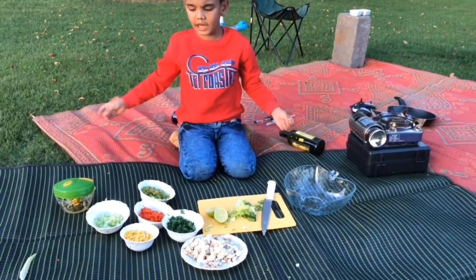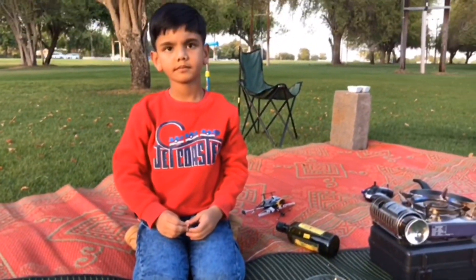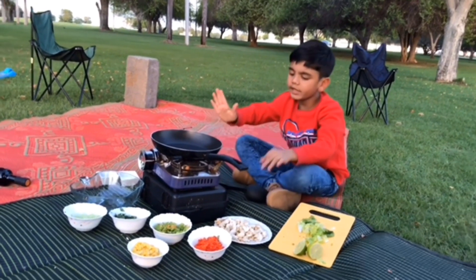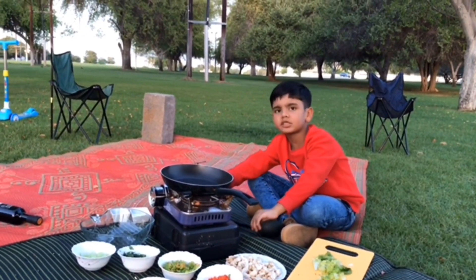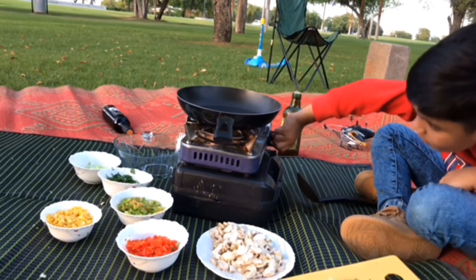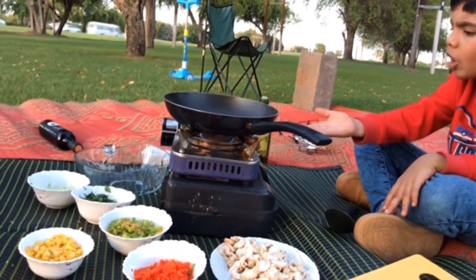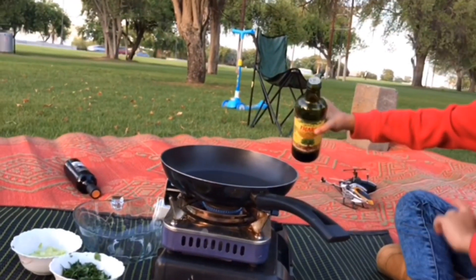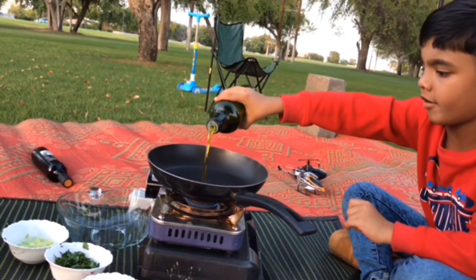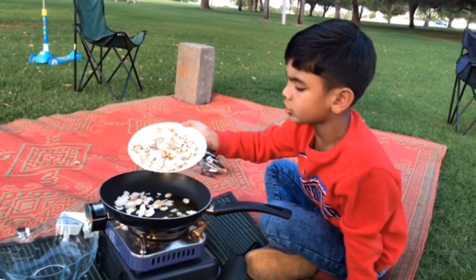Now all the cutting process is finished. We want to cook the mushrooms. We need the pan, the stove, and the spoon. We are switching on the stove. Now I am going to spread the oil in the pan. Now I am putting the mushrooms in the pan.